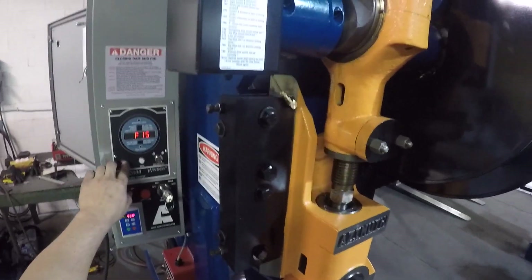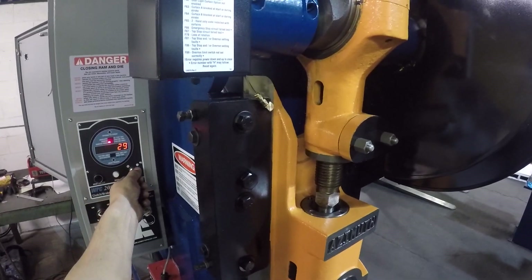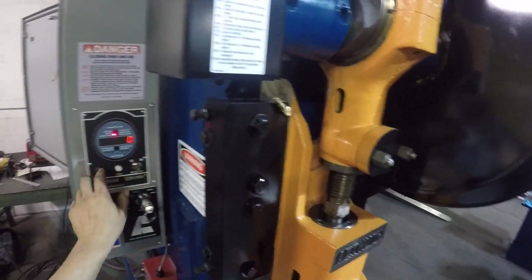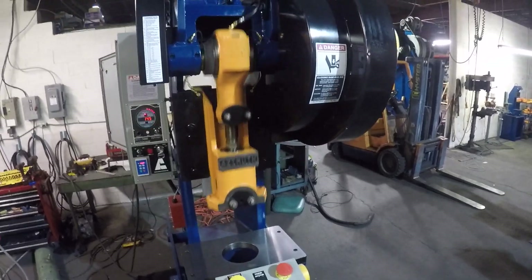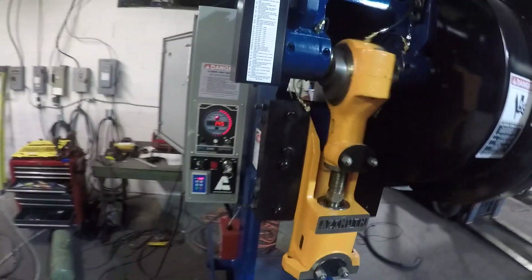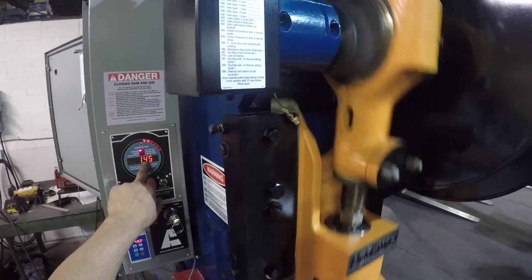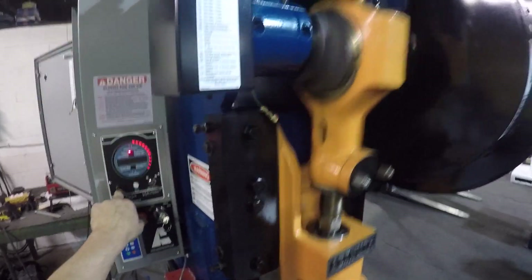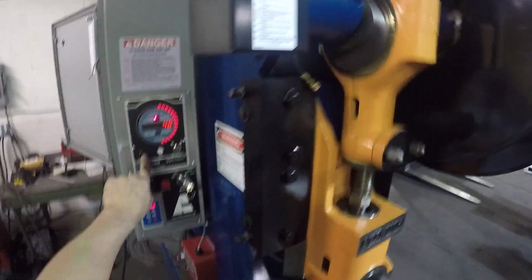That F-15 means my counter preset has been reached. If you don't want to use a counter, bring it to zero and the machine will just run continuously without stopping. What you're seeing right now is the angle SPM, which is the strokes per minute of the machine. If you want to see the counter, press the reset select button and it's going to show the counter.